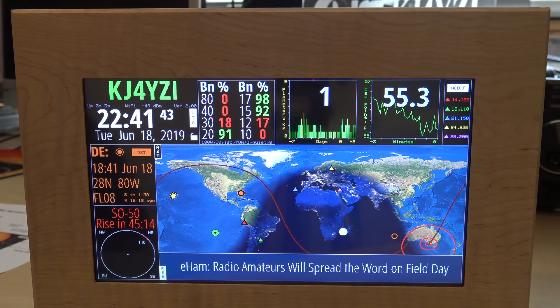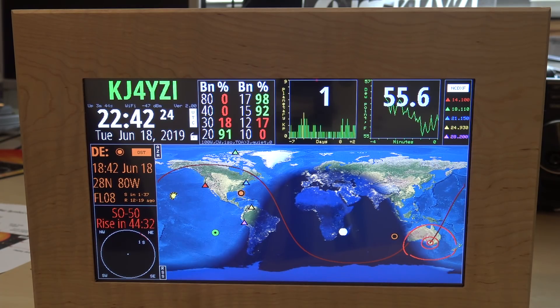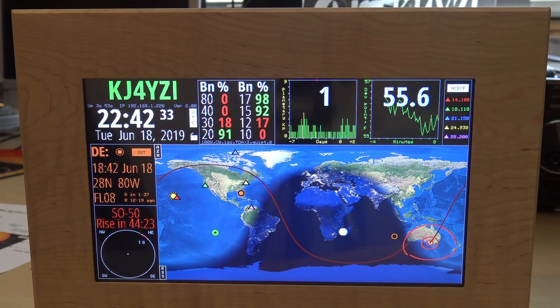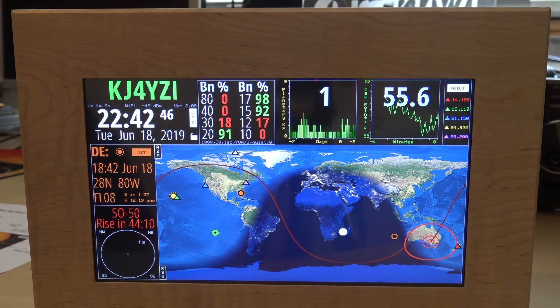Let's break it down together. On the bottom there's an RSS feed - like a headline news ticker that can be turned off. It's pulling that from a server online; for example it's showing Koror Island from dxnews.com. There's also a nice big world map, and I can see the gray line in real time - that's darkness on one side and light on the other, showing dusk and dawn. The red line indicates SO-50, the satellite I picked, showing its track with the footprint and current position. Pretty cool for satellite enthusiasts waiting for a pass - this thing on your desk will remind you the satellite is coming.